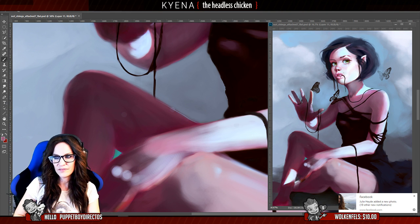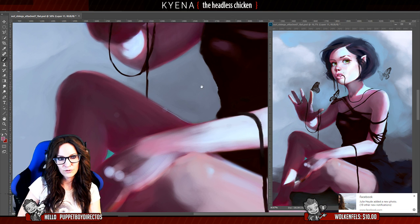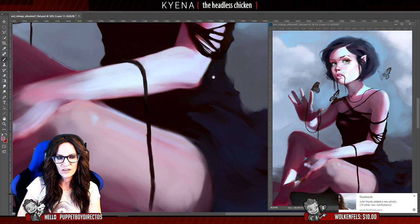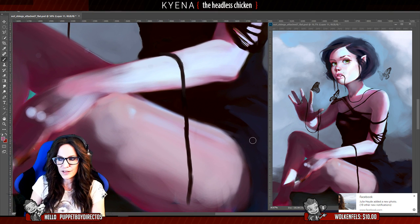Sometimes stuff doesn't even have to make sense. For example, rim lights — adding a rim light always looks kind of cool even though there might not even be a reason to add them. It's just for artistic freedom, because you know it's going to look cool.